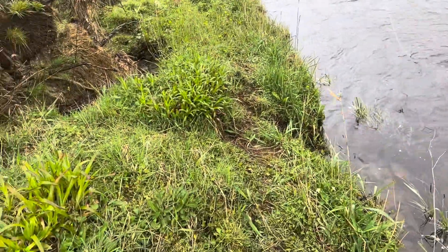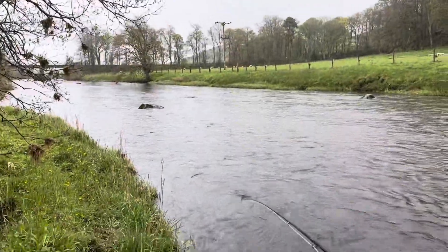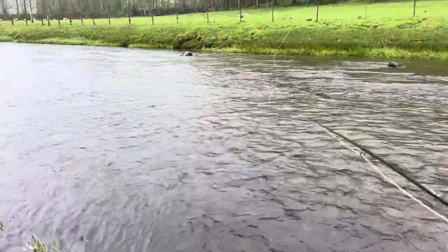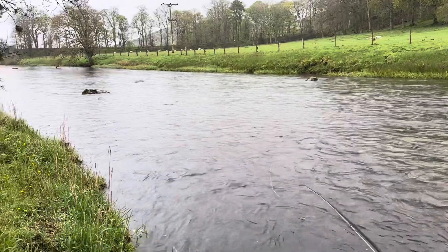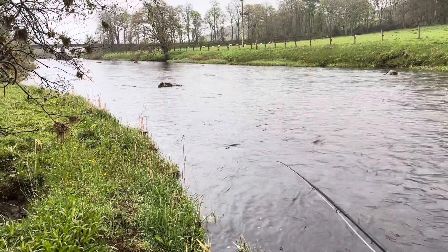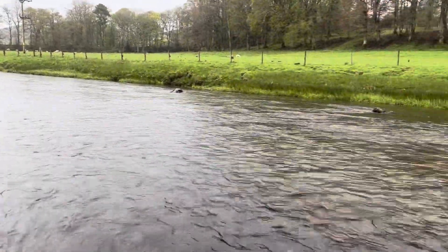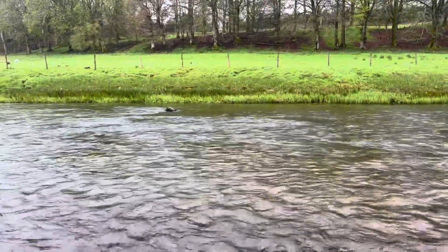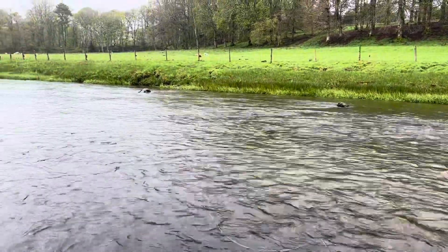I thought I'd give you a bit of a better look now. All I'm basically doing is swinging it up — a wee flick round there, mending it, and then letting it swing round. There's a bit of flies I've got on there. I know I'm getting drag there, so this is all the technique. There's a criticiser, so you can let me know.